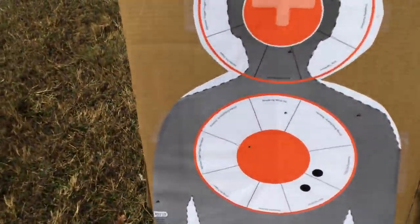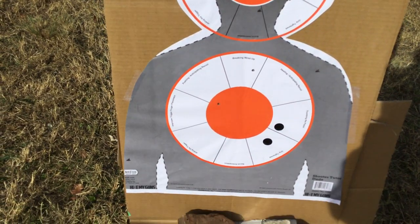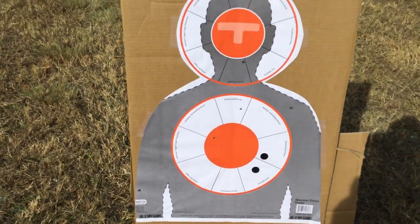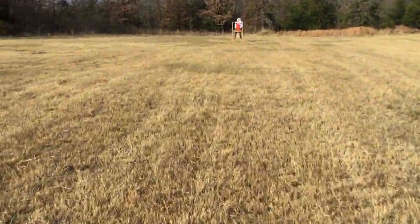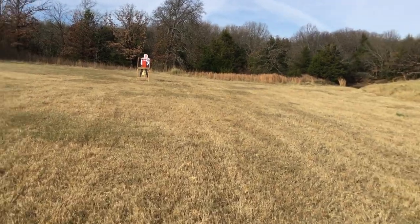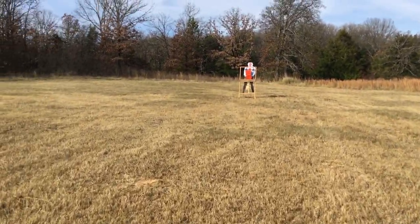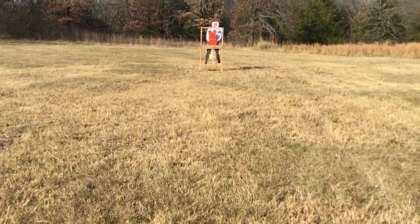He's got one right in the orange and one he was a little off on, because these should be right on at 50. But still close enough to take care of business, and I'm pretty sure I heard him hit the metal plates back here. This would be at a hundred.